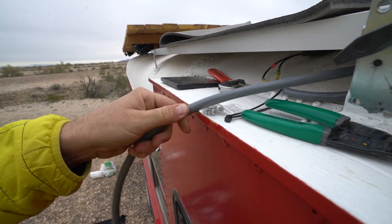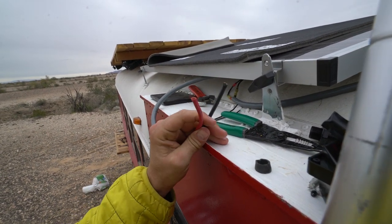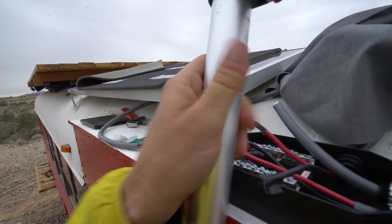...and this is what you get at AM Solar when you order products and you're looking for wire for your solar panels.